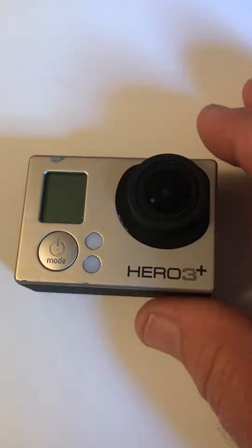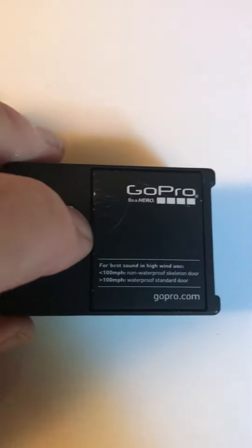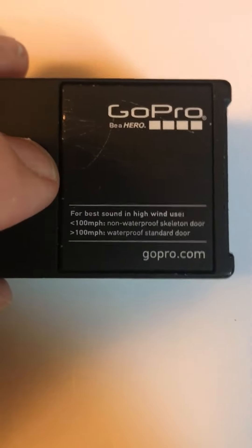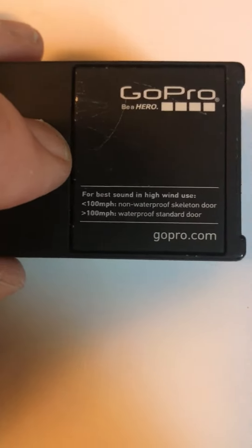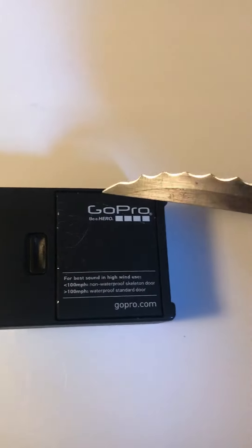The problem with these things is getting the battery door off. The idea is you pull the little button back and the door will just pop off. Well, mine would not do that. I was having to hold that back and use something like a knife to get under it to pry it up.